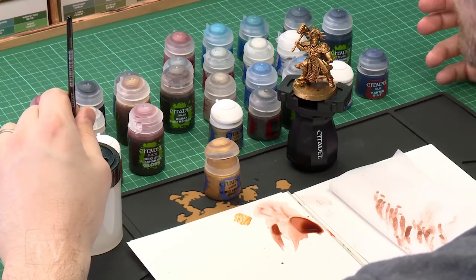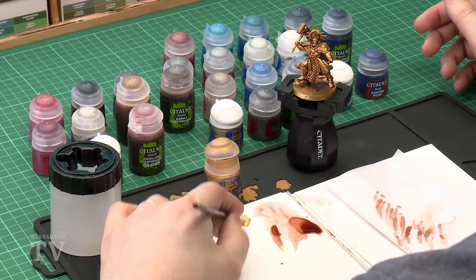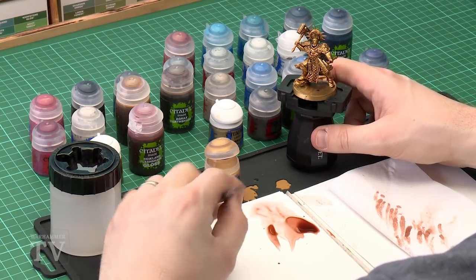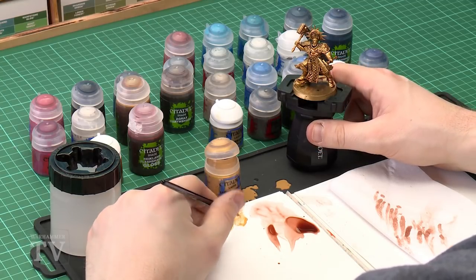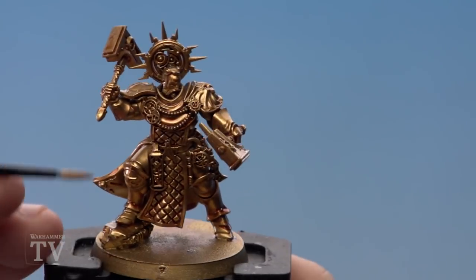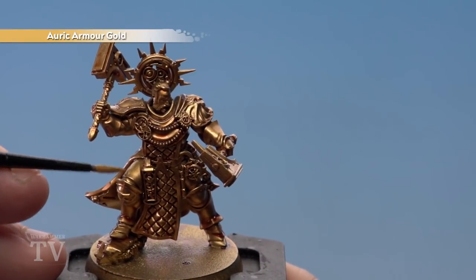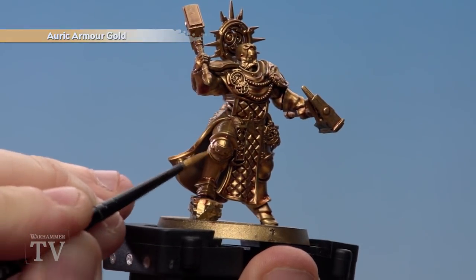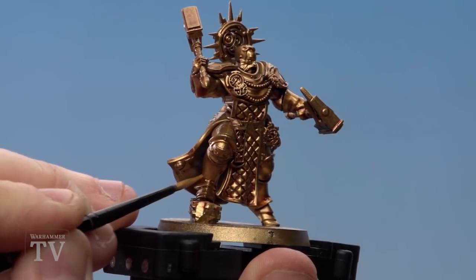As always, thin the paint down a little so you don't clog up the details too much. Spin your brush around to get a nice point to it. When doing this, make sure you avoid all the recess areas as you want to keep that shade in there — just focus on the raised areas.